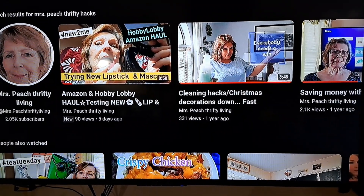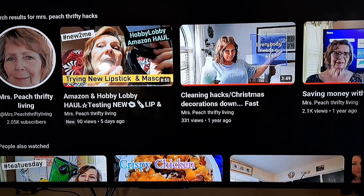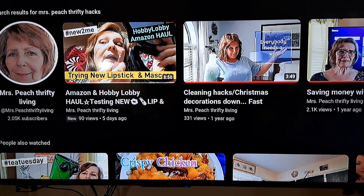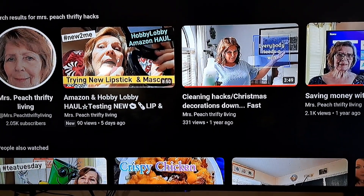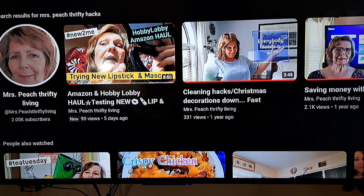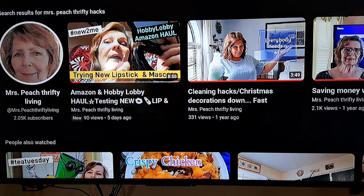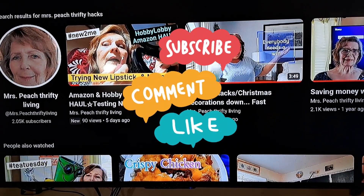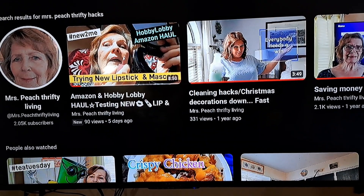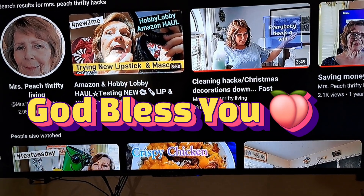Thank you so much for watching today. Be sure and go check what everybody else has posted on Budget Meals Under $5. Come back tomorrow - tomorrow is 'new to me' content, and I have some new-to-me things. Friday is Friday Hauls, then we have Artisan Journal - just keep coming on back, there's something special every day. God bless you guys. Remember, Jesus loves you no matter where you are, no matter what you're doing. I look forward to seeing you tomorrow and I pray you'll be a blessing to somebody today. Keep smiling!